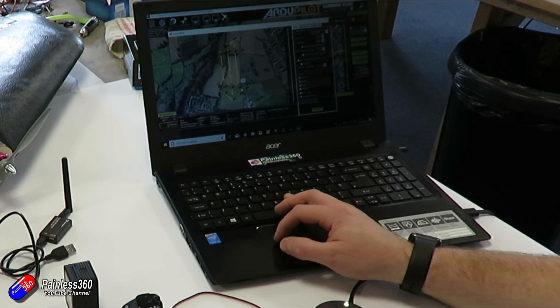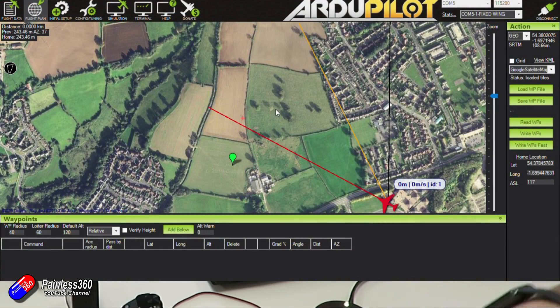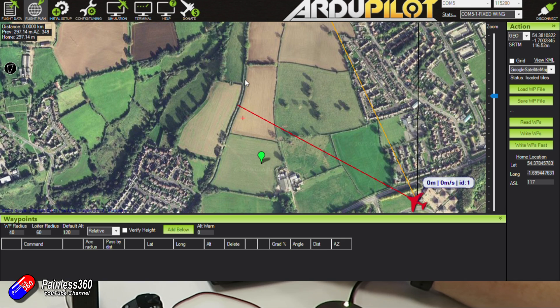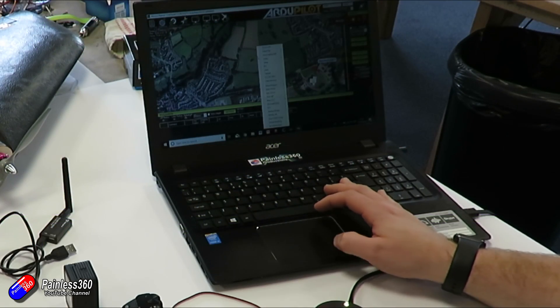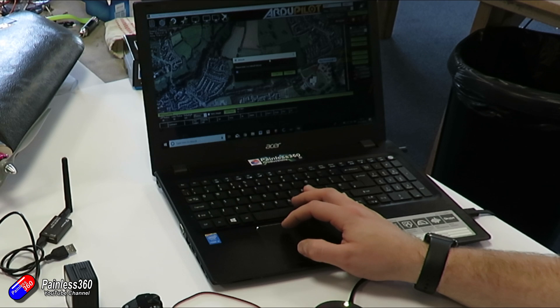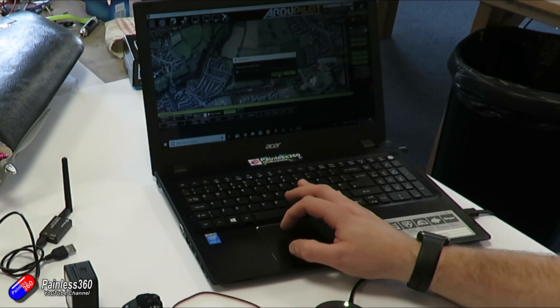This example mission shows the plane flying the grid lines and triggering the camera at the correct distance intervals to give the required overlap specified in the settings. Now I'll show you a full mission plan. My normal method for planning a complete mission for this field with a fixed wing — this will be our takeoff location. First, we're going to add a command called takeoff. We're asked to specify an altitude; I'll use 100 metres and a takeoff pitch of 15 degrees.